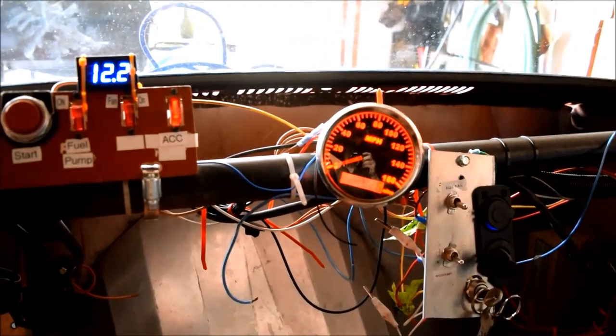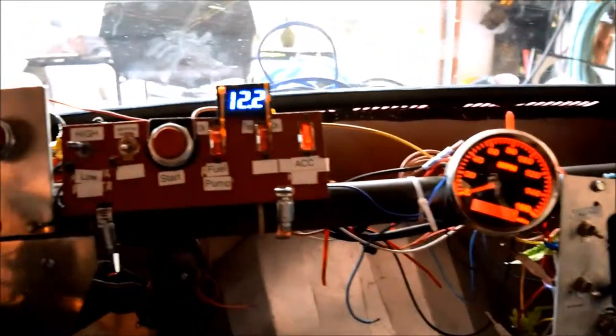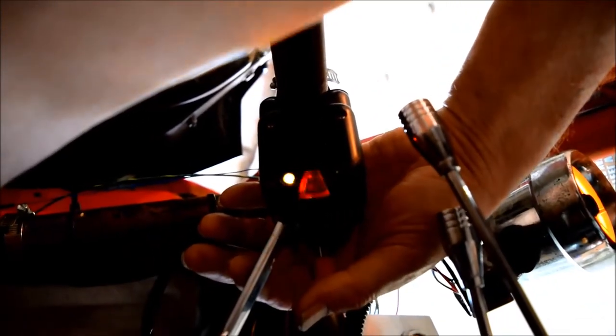This is one of those jobs I've been meaning to do for quite some time but just didn't get around to it. Turn signals — right turn signal, left turn signal. Now I should be able to at least see it without having to stick my head way down here to see that. That's all.